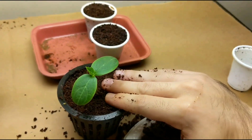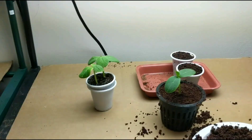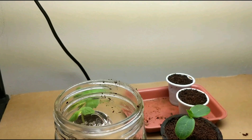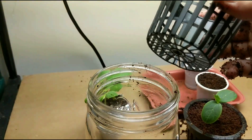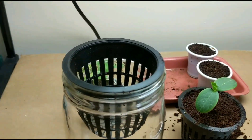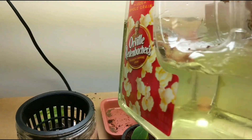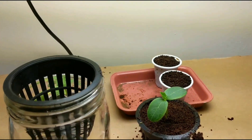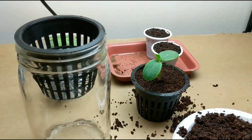Now what I'm gonna do is put that in the glass jar right over here. It's a three-inch net cup so it fits perfectly. I'm gonna pour in the hydroponic fertilizer — don't worry about a few bits of coco coir going inside. I'll be changing the fertilizer reservoir within two weeks, and then again every month from then. The fertilizer is a mixture of master blend two grams, calcium nitrate two grams, and Epsom salt one gram.